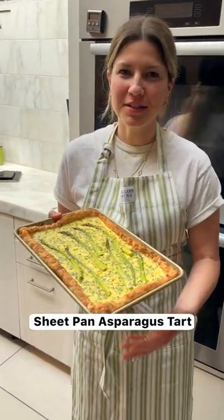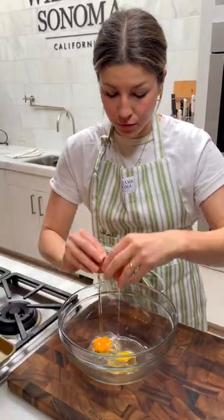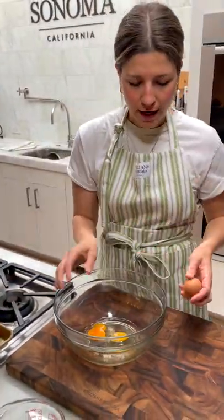Hey guys, I'm Devon from William Snow with Taz Kitchen. This is a sheet pan asparagus tart for spring. It is delicious. It's really easy to make, even though it looks like it's a wow factor type of tart.